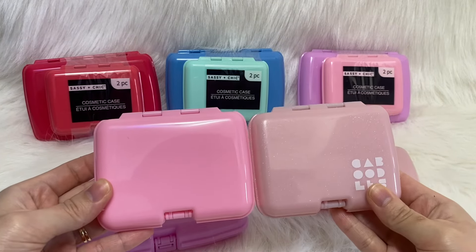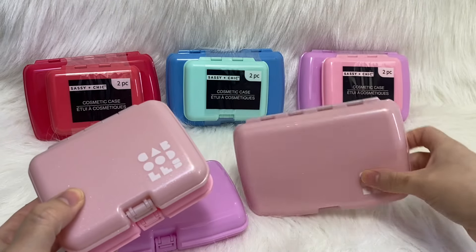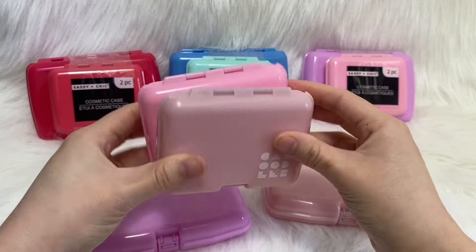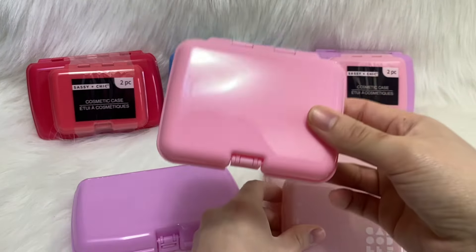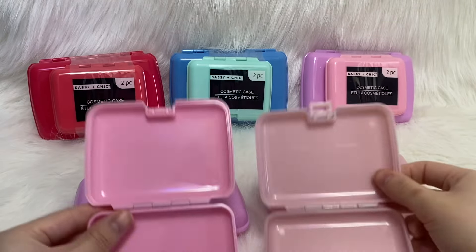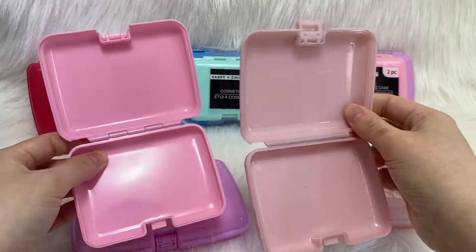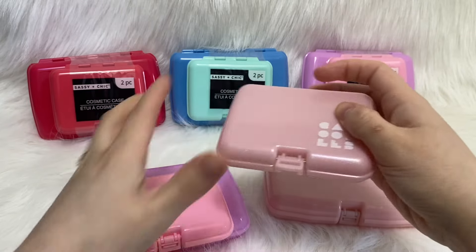Right off the bat they look okay. They are the exact same size — this is the Care Pack and the small one is called the Little Bit. The little hinges on the sides are the exact same, and the sizes are the same. None of the Dollar Tree ones are shimmery, but the sizes are exact, they feel the same thickness-wise, and the opening is the same.